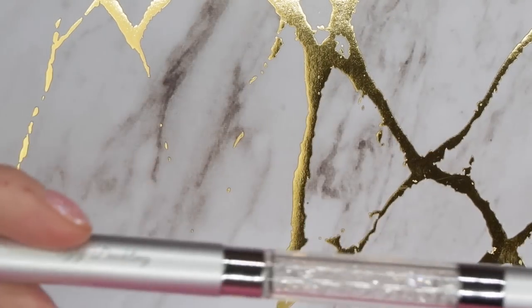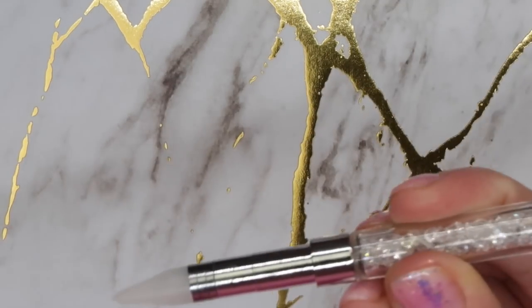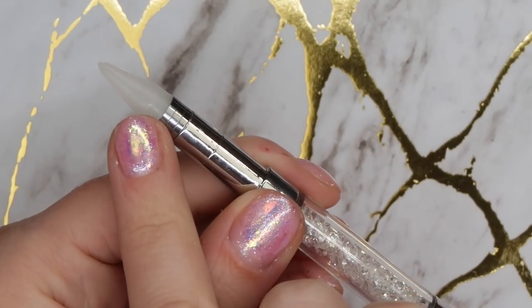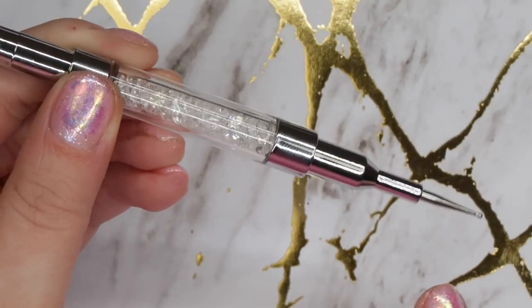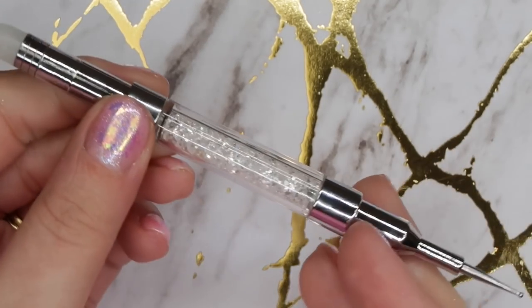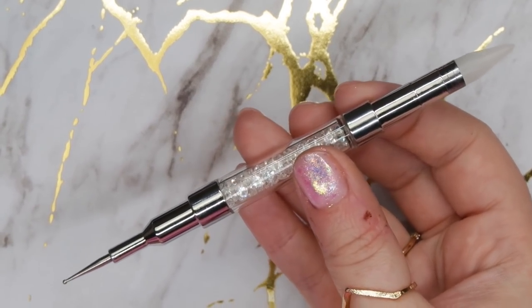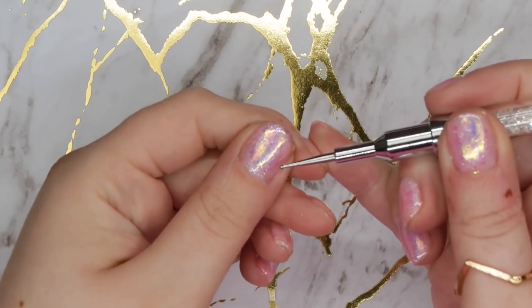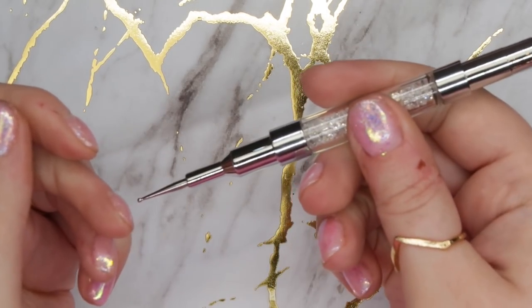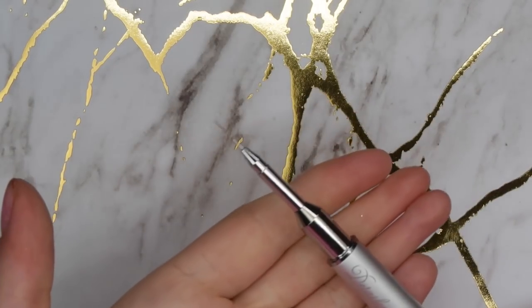They have two tools. The first is their Blinger tool, which is a double-ended tool. On one side you have a wax tip crystal picker-upper, and on the other side a very small dotting tool to move everything around. What I really like about this handle is how long it is — I find this length easy to flip around when applying crystals, and it's nice and heavy too. The Detailer Number Two brush is a fan favorite, and for good reason.